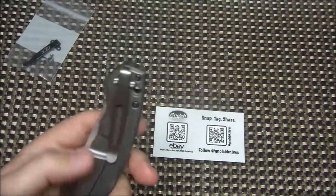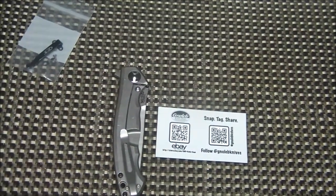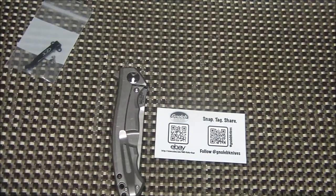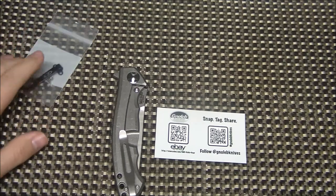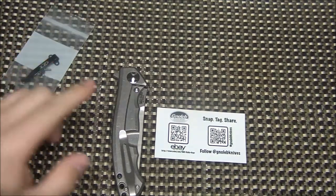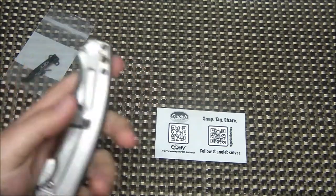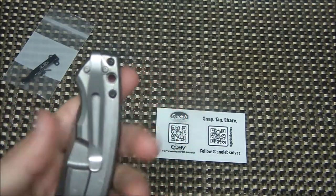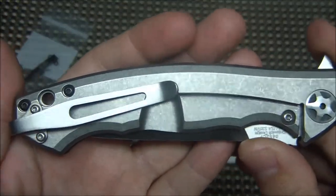If you go on his eBay store, he has a section for most knives individually. The 452 carbon fiber is not listed, but from having so many ZT knives, I knew the 770 and 801 use the exact same clip and hole pattern. So I ordered a deep carry titanium clip for the ZT 770 and it fits perfectly.